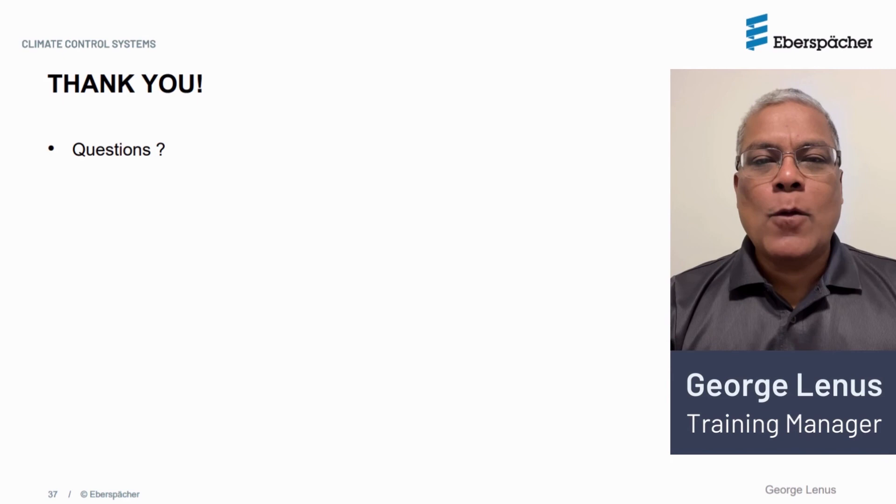Thank you for watching. Please contact us if you have any technical questions. Also please remember to provide us with your feedback and comments. Thank you and goodbye.